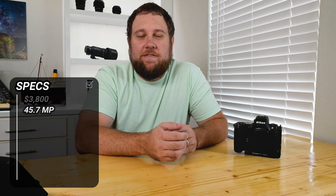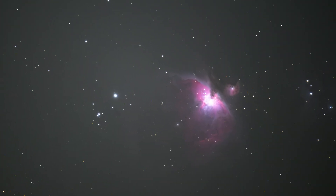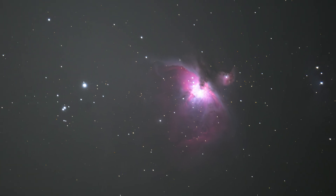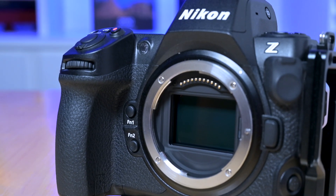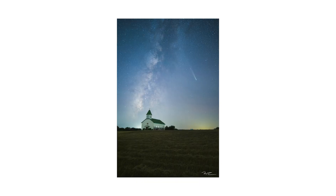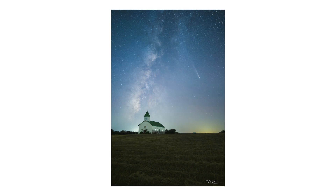The Z8 comes with a 45.7 megapixel sensor, which is great for capturing tons of detail. When you're shooting something like the Milky Way, that extra resolution means you can zoom in without losing quality. And this isn't just any sensor — it's a full-frame stacked CMOS sensor. That full-frame format is ideal for night shots, capturing more light and minimizing noise so those faint stars come out crisp and clear.